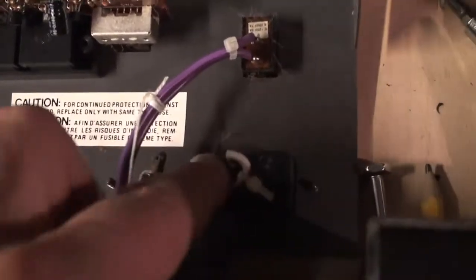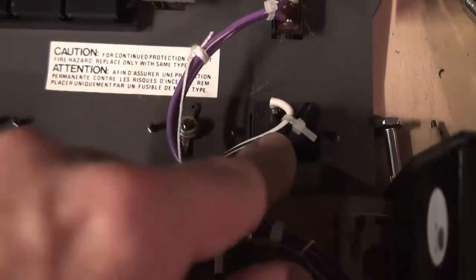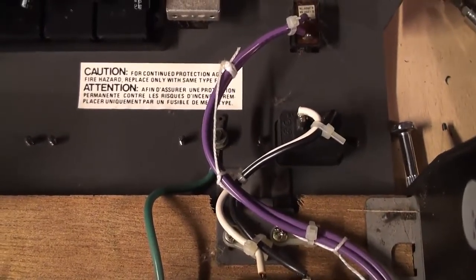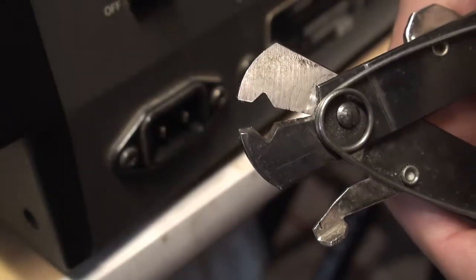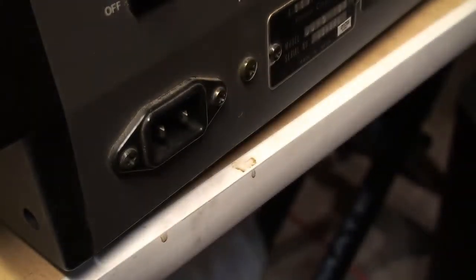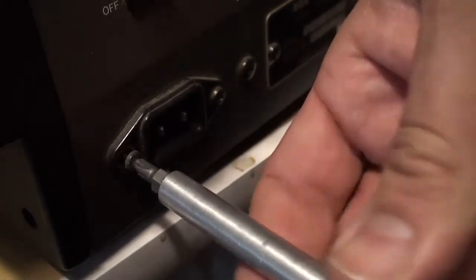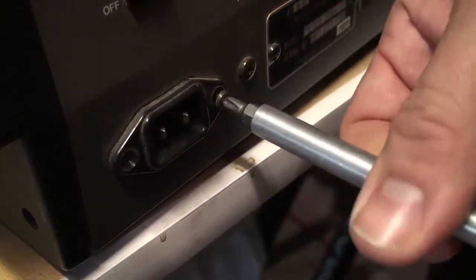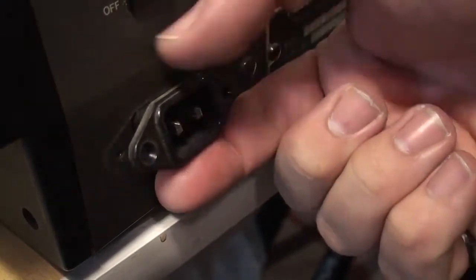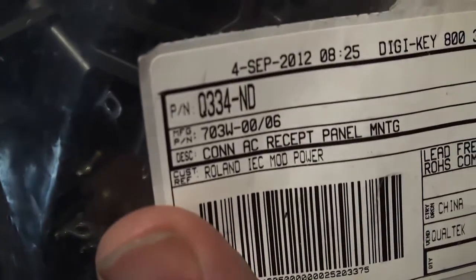All right, so all we have to do is desolder these two cables, then flip it around to the back and unscrew these two screws to pull out the power entry module. Since it was difficult to unsolder those twisted-in wires on the back of the plug, I just cut them with my wire cutters. Having got those cut, I can now unscrew from the back side and the module just comes out like that.